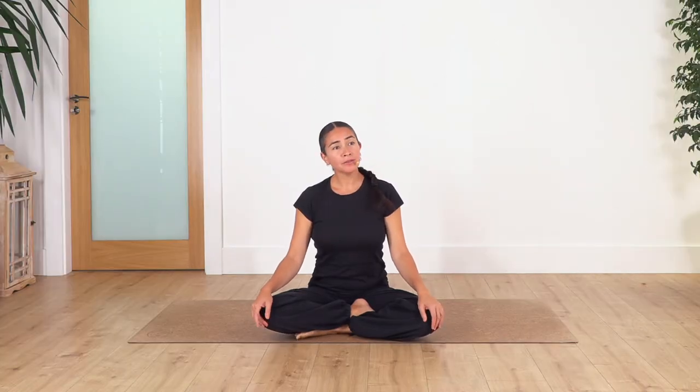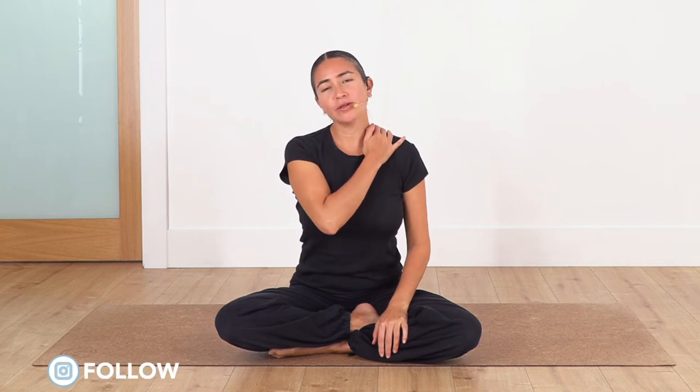Hi everybody, welcome back to Sacred Body Studio. My name is Fabi and today we're going to do a simple routine to stretch your upper back and your neck. Sometimes you feel very tense and sometimes have pain in your upper back and neck, so these stretches will help you to release and stretch. Learn these exercises, you can repeat them anytime, and you will feel more and more the release and loosening of the muscles.